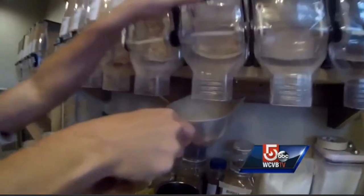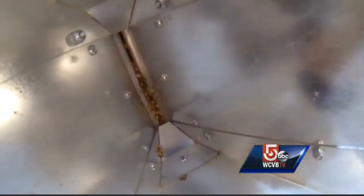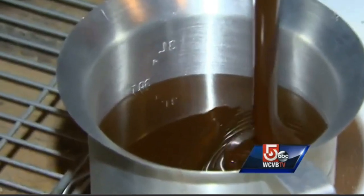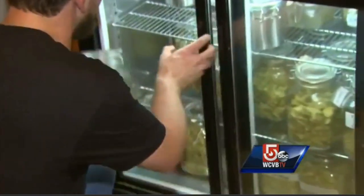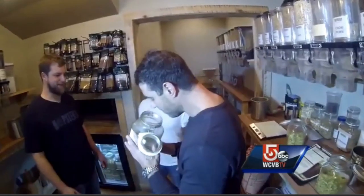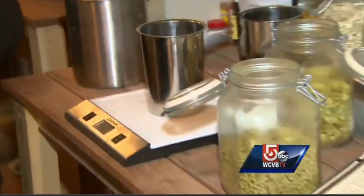They start by measuring out 12 ounces of the Caramel 40 malt, grinding it down, and pouring out some malt for color, flavor, and alcohol. Then it's on to hops — today's recipe calls for three different kinds, including Chinook and Citra.